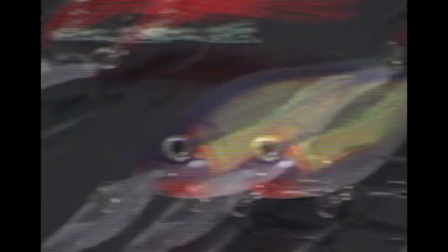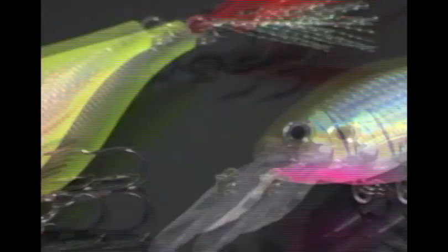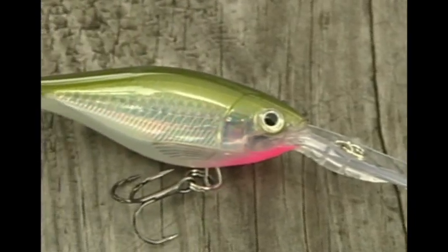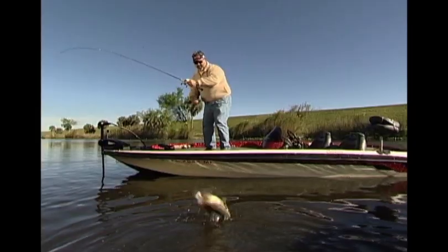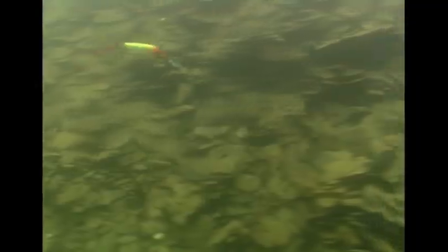The X-Wrap Shad 6 and 8 feature tough, durable plastic construction in all 15 standard X-Wrap colors, except rainbow trout. VMC black nickel hooks penetrate fast and hold tight. Each lure also features a feathered tail hook that flips and flails erratically like a panic shad in flight for its life.